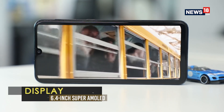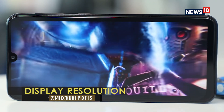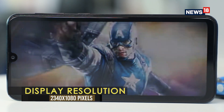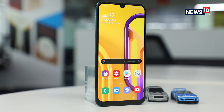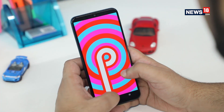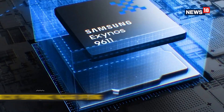The display is the same 6.4-inch Full HD Plus Super AMOLED unit seen on the Galaxy M30 earlier this year. Apart from the tiny notch, there is a slight chin at the bottom. The display itself looks bright and offers good saturation and punchy colours, something you would expect from a Samsung AMOLED panel.